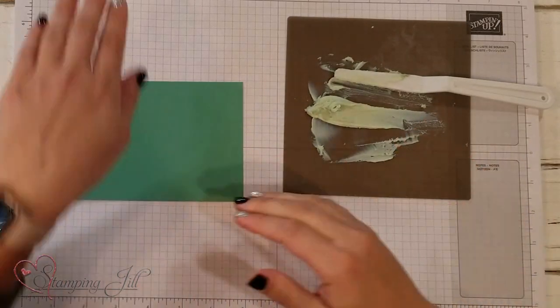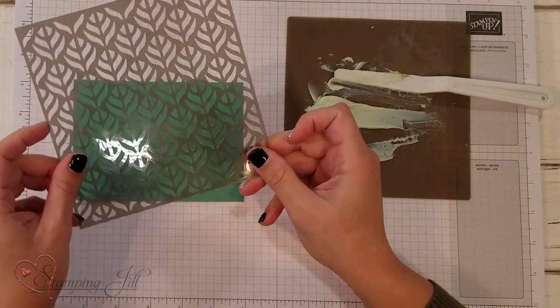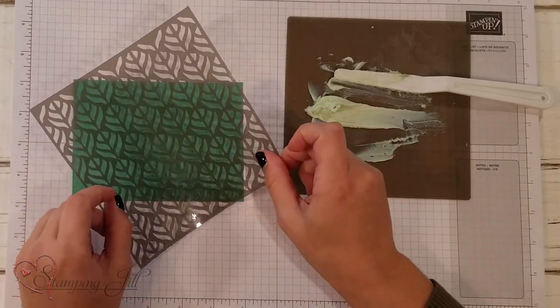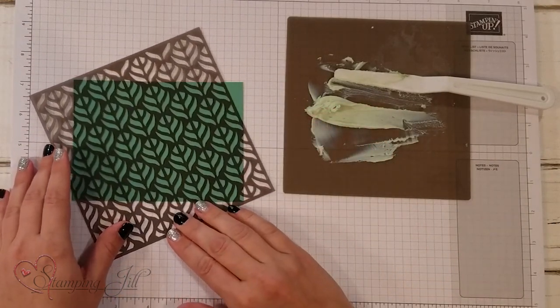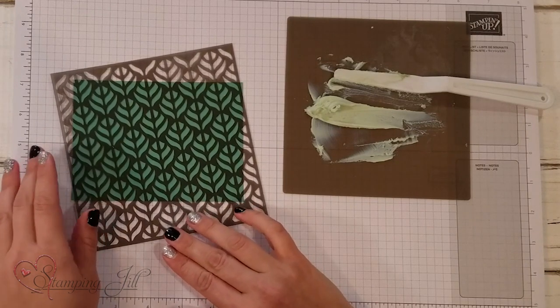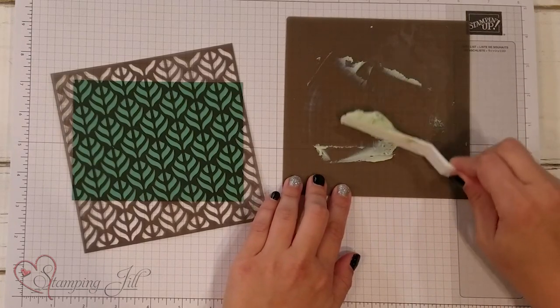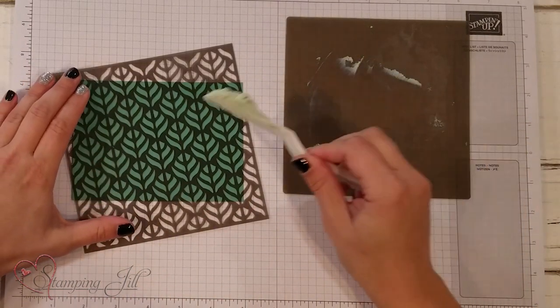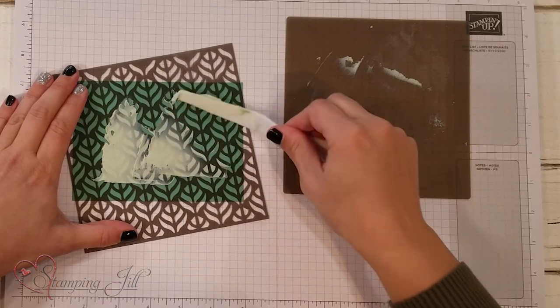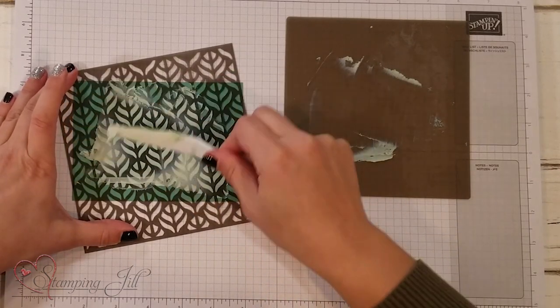I have a piece of just jade cardstock here. I'm also going to be using our basic pattern decorative masks — there are four masks that come together. I'm using the little leaf print. I'm going to take my palette knife, scoop up the embossing paste, and spread it just like butter on a piece of toast all over my project.